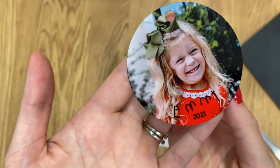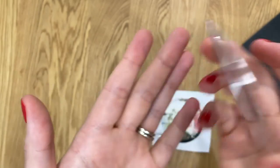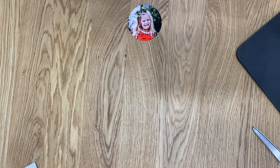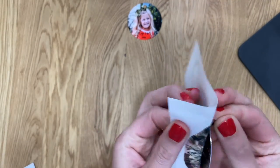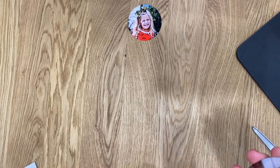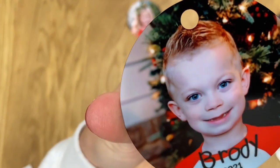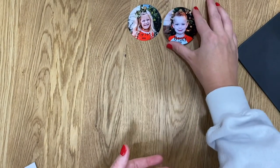I honestly get blown away every time I do sublimation. Just pulling the tape off — what a great gift! You could use not only photographs but add personalization like handwritten names. It's such a fun gift — it really shows you cared. Here's the next ornament, pulling the tape off. Oh my gosh, look how precious my little buddy is! The photograph is amazing — I just took these pictures on my phone, no professional photos. They just print amazingly on the Sawgrass printer.